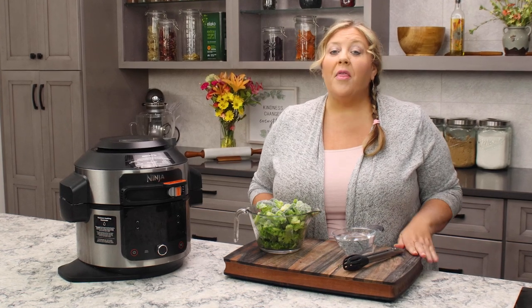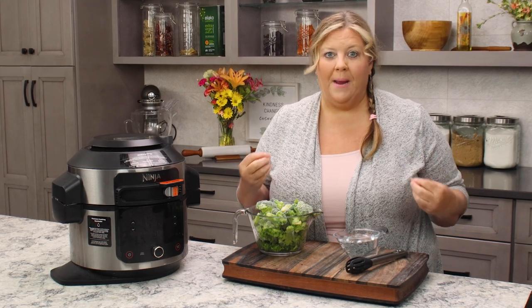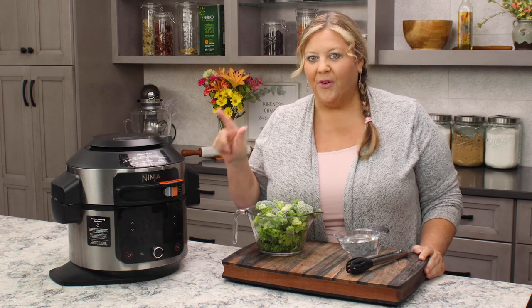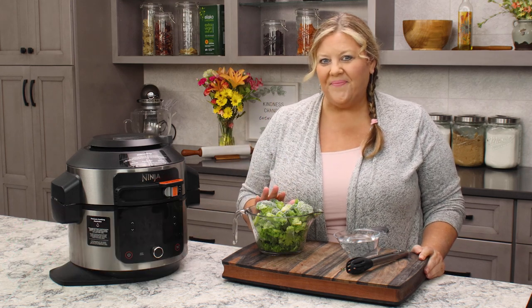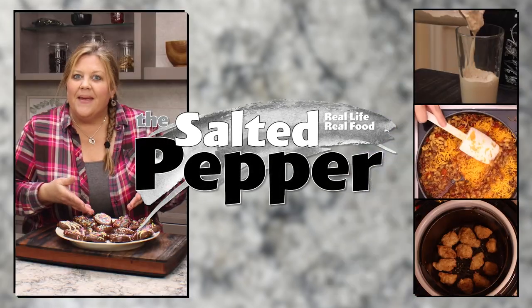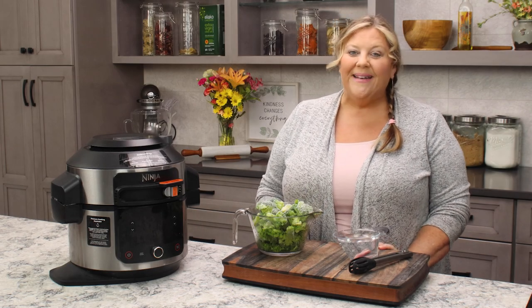Steaming vegetables, whether from fresh or frozen, is my favorite way to prepare them. It's really simple and they're absolutely delicious. But today I'm gonna steam and crisp this frozen broccoli. Welcome to The Salted Pepper, where we cook for real life using real food, and we keep it real simple.